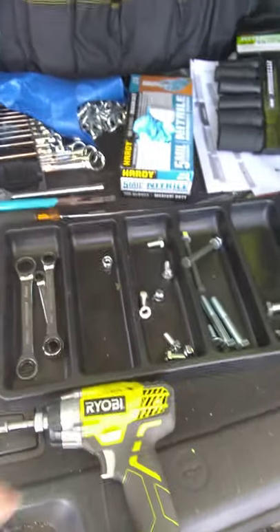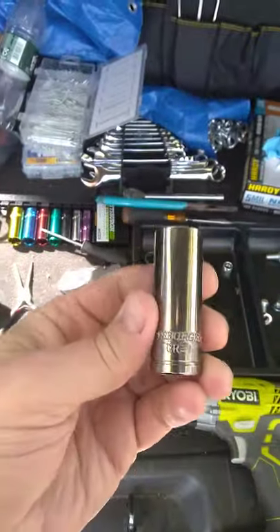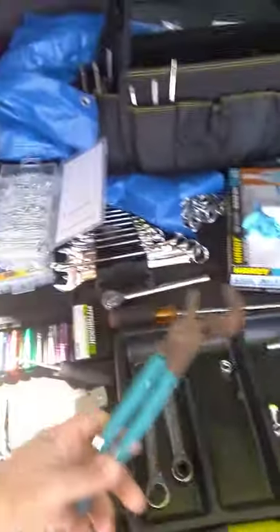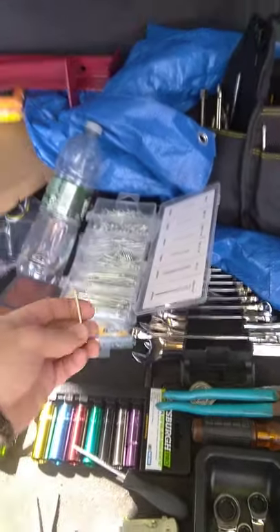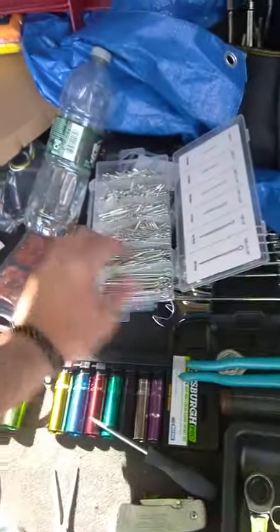You'll need rubber gloves. Impact sockets are helpful but not required — I mostly used a 17 millimeter deep socket and that was fine. You'll obviously need the regular stuff: vice grips, flat-edge screwdriver. You'll need those to help pry the dust caps off. I always go through lots of cotter pins — I bought a box for $4 of different sizes, but you only need two of those.